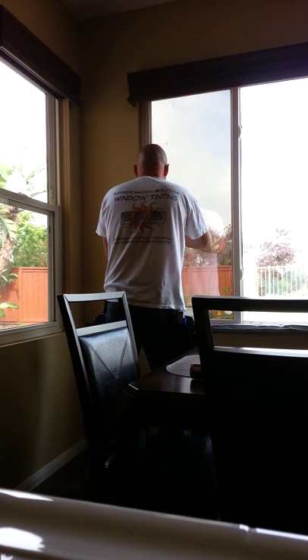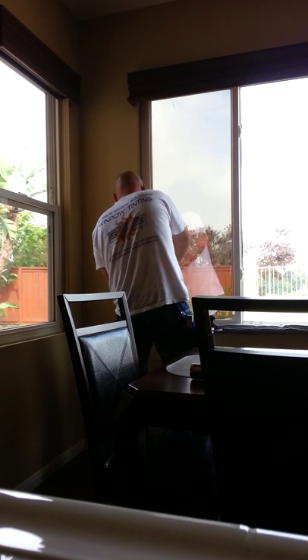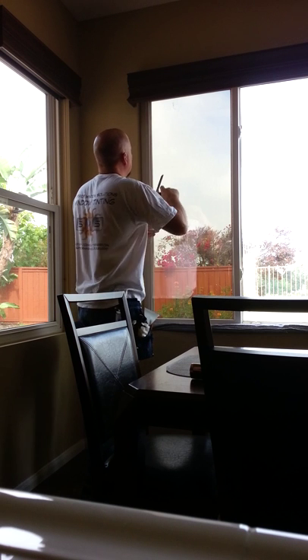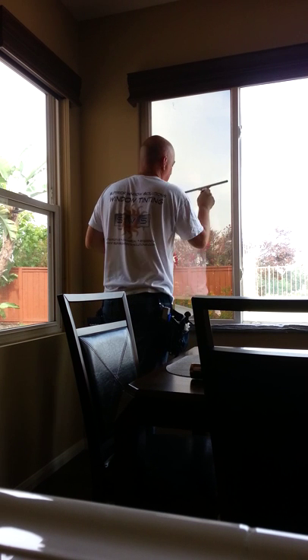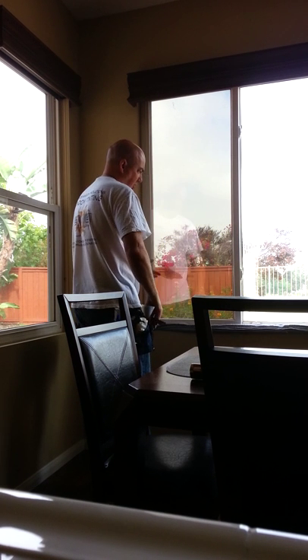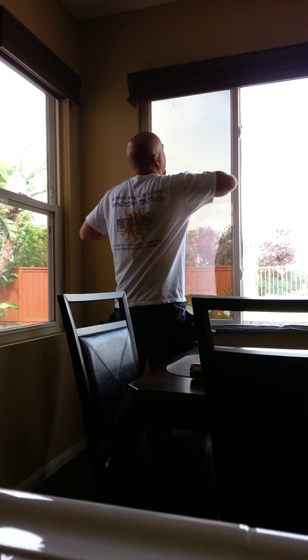The curing process on this film is approximately thirty days for full curing, hardening, and for it to bond and set up. Once you squeegee that off, you're going to take a soft squeegee — this is just going to take some of that moisture off the surface, leaving the window exterior clean. You're not going to want to clean the windows for at least another minimum thirty days.